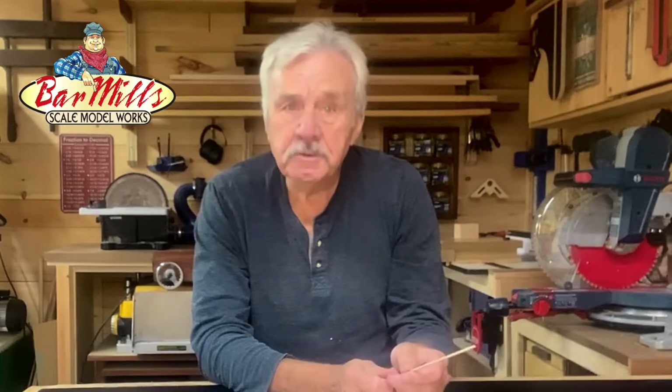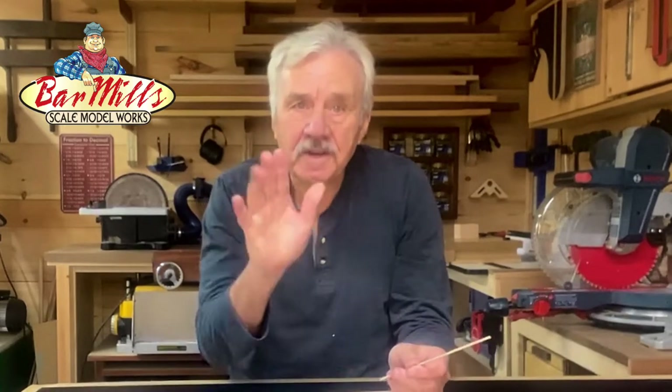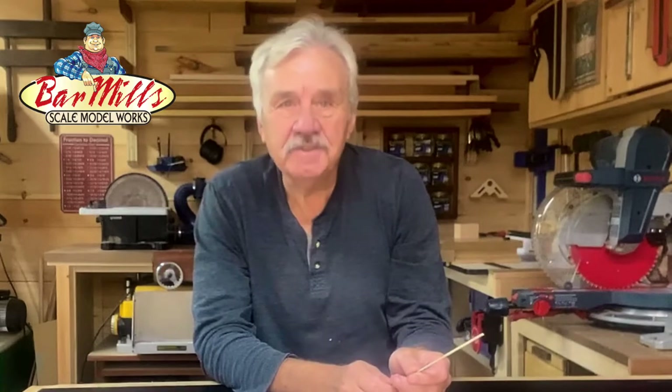I just wanted to spend a moment and show you one aspect of this kit. Welcome to Rickety Cove, from Bar Mills. Thanks for joining us, and thanks for your support.